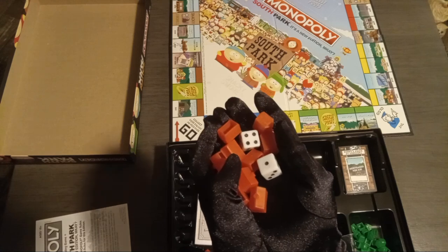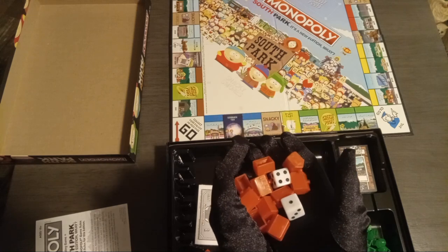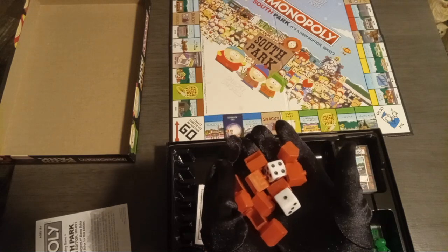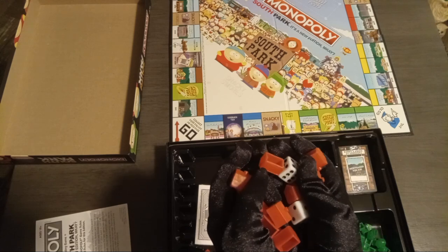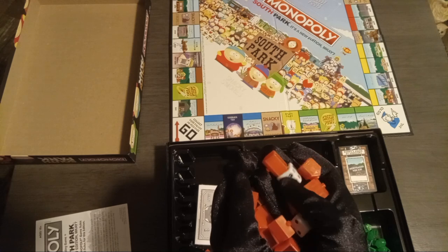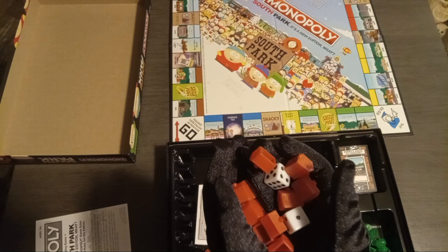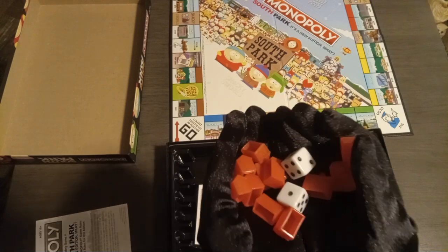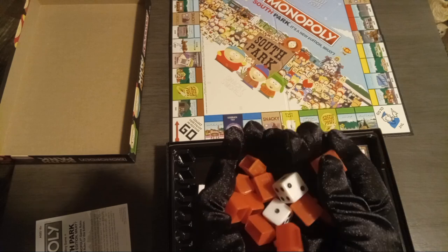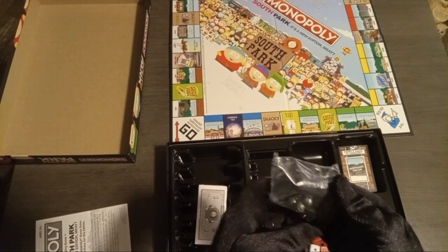For this one I don't know what they could have changed the dice to, but they could have even just made the dice based off of the color scheme of one of the main four boys and I would have been more impressed. Again, hotels — same. I'm just gonna say it as it is: same crap.